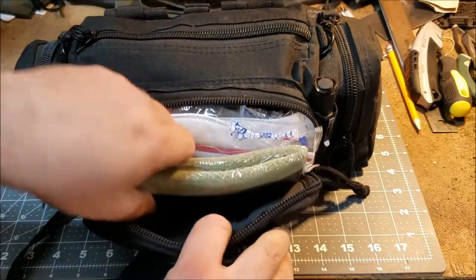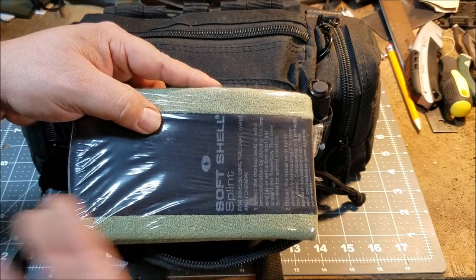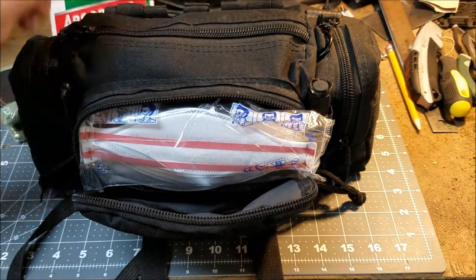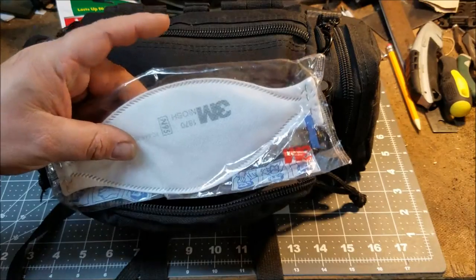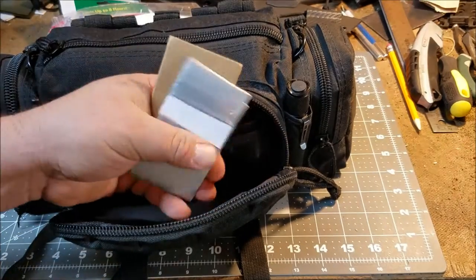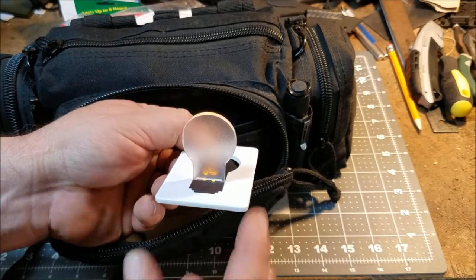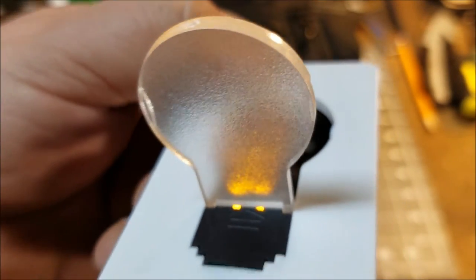In the front compartment, I have a Sam splint — this is the smaller size, an 18-inch, which would work well for a forearm break or smaller bones, or maybe on a child. Next is a heat and cold patch, pretty self-explanatory. I have a couple of flat N95 masks — I actually have something coming to replace these. In the back pouch I have a couple of tongue depressors, some duct tape, and a little LED pocket lamp in case I can't hold my flashlight — it puts off quite a bit of light when you're in the dark.